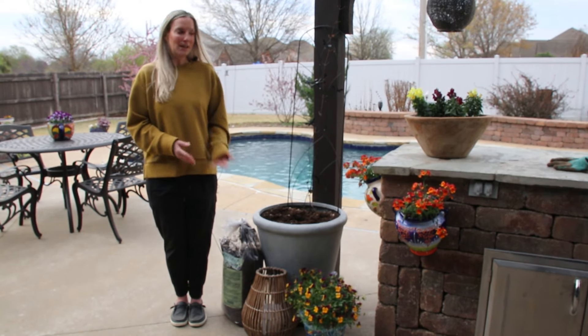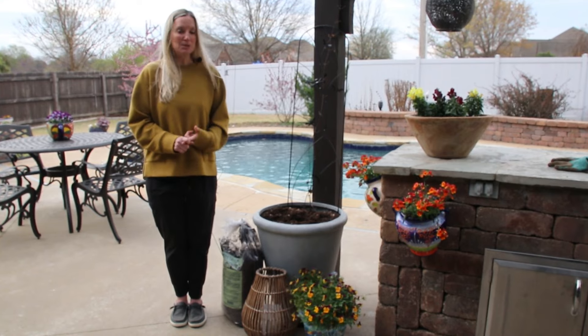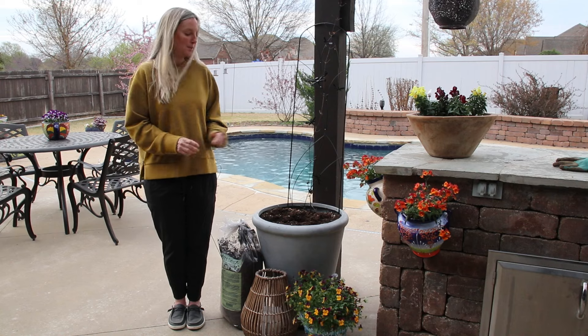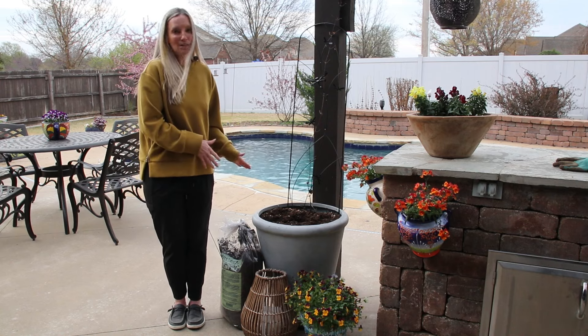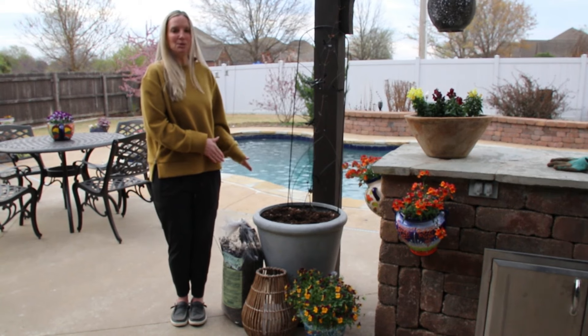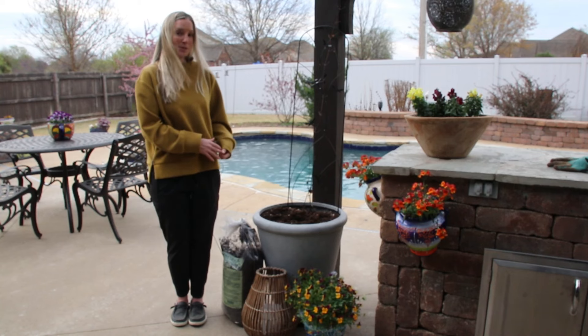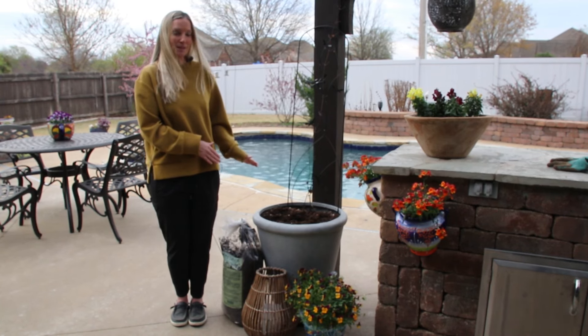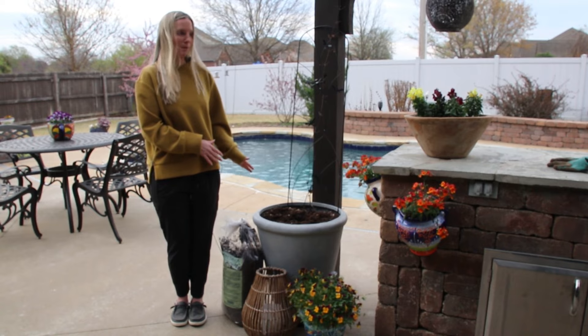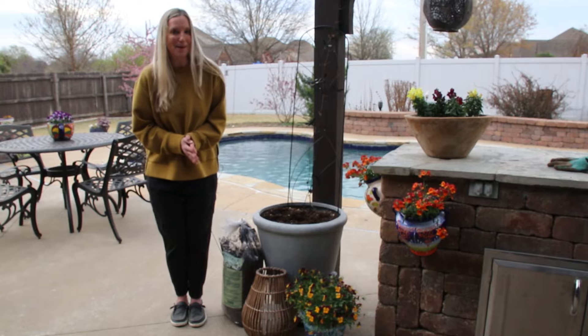I did actually purchase two petunias that I'm going to go ahead and put in this pot — only this pot, because I will cover it. I've always put black petunias in this pot for the past couple of years. If we have the threat of frost, I'm going to put a blanket over them, but I'm going to go ahead and start planting that pot up.